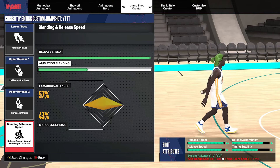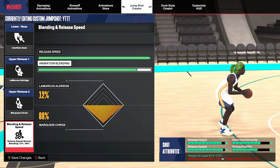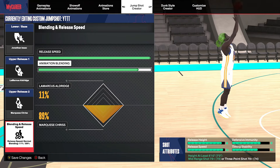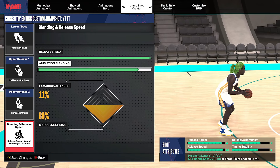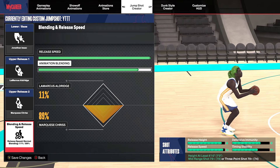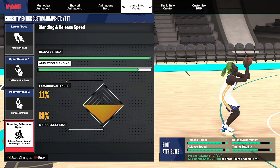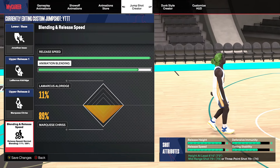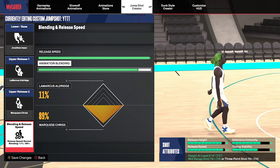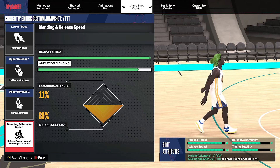For the blend, I played around with it and found one I like — it's going to be LaMarcus Aldridge 11 and then the rest 89. You can play with that if you do the 80 mid-range, but if you look I have an 8-plus release speed. You could even do 91/9, but I like this blend because once it releases at the top of the head, you release it. I shoot on set point — for those that have been asking — on every build: PG, shooting guard, lock, power forward, smart four. I play on set point.